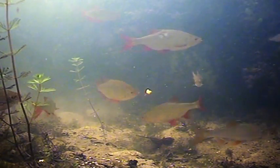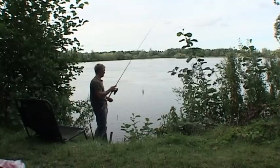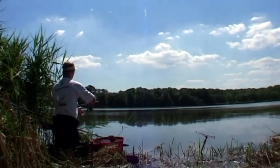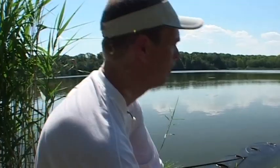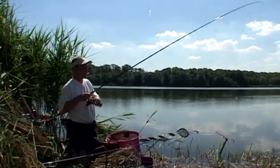In this film we will concentrate on what happens below the surface when coarse fishing for roach, bream, tench and carp. We've placed underwater cameras in many of our fishing spots, and that's the reason why we can present you with a unique insight into the world that lies below the water surface when coarse fishing.